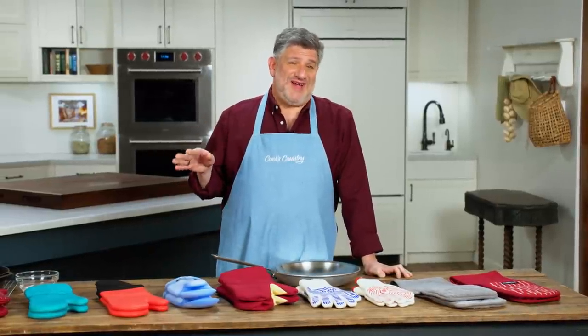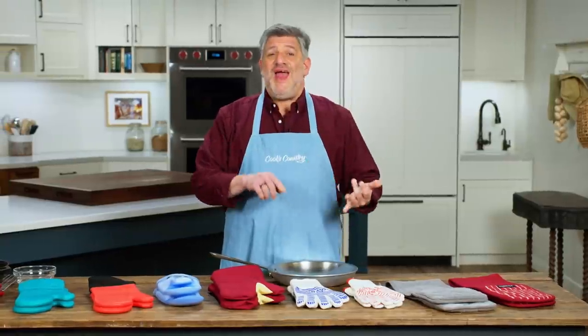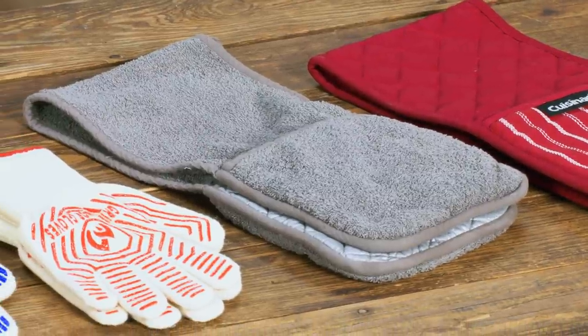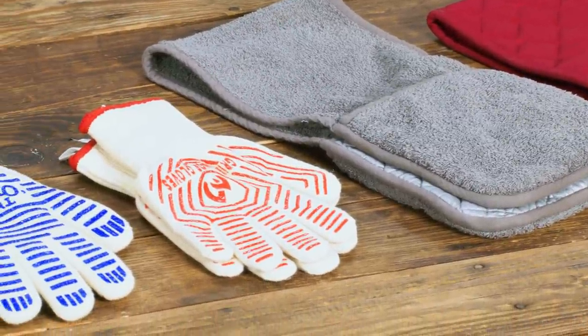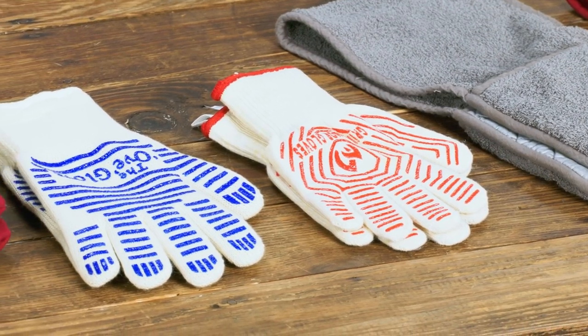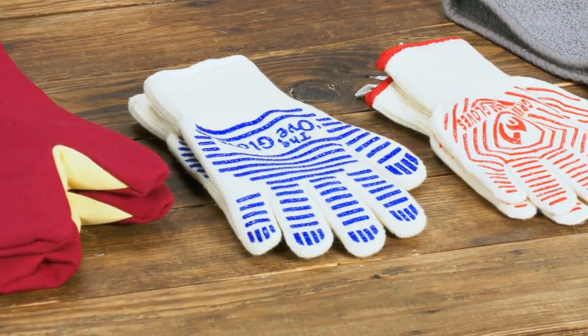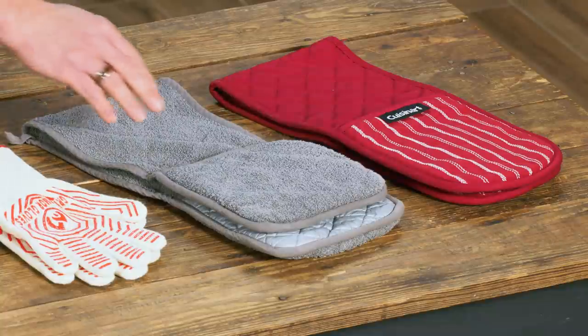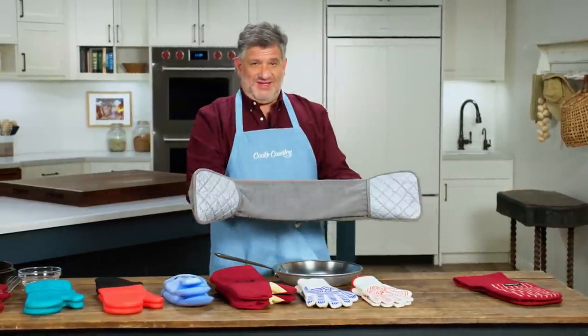Oven mitts come in a lot of different styles these days, but regardless of style, the basic job is to provide heat protection and dexterity. We tested nine different ambidextrous mitts priced between about $9.50 and $66 per set. Materials included cotton, cellucotton, polyester, silicone, Kevlar (though not the bulletproof stuff), and something called meta-aramid fiber. Our lineup came in three styles: double mitts connected by a piece of cloth in the middle — testers weren't keen on these beyond how easy they were to slip on and off, but that's where the advantages ended.